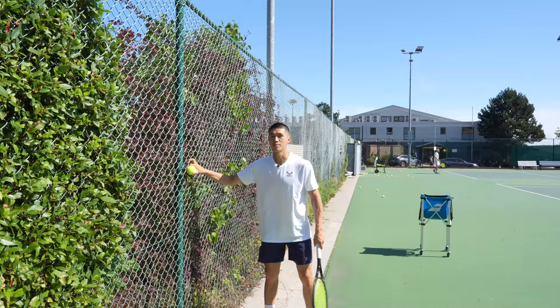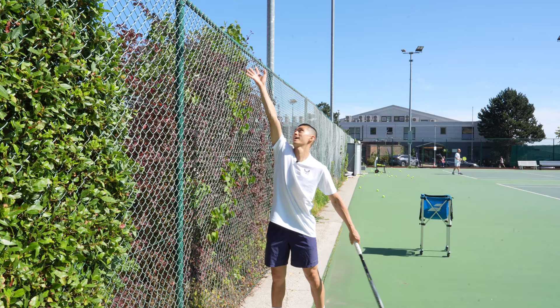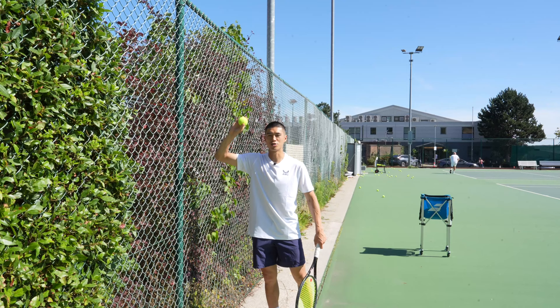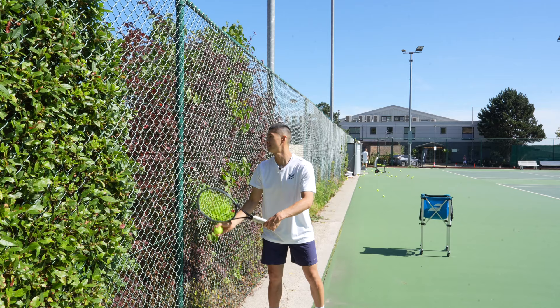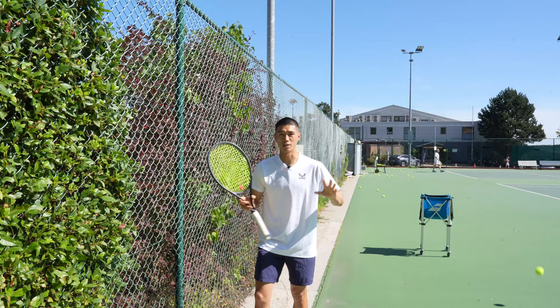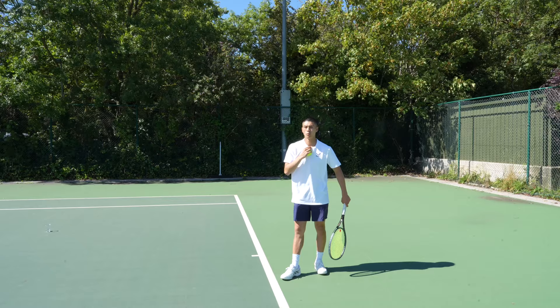Exercise number seven is one of my favorites — we're going to use a fence or wall to help us with the ball toss and get responsive feedback based on what our arm is doing. Standing close to the fence, if you place the ball accurately your arm should go straight up and the ball should not touch the fence, nor should it go behind your head. If you release too early the ball will bounce into the fence, and if you release too late it will go behind your head. A fence or wall is a great way to accurately place that ball toss into the right position when serving.